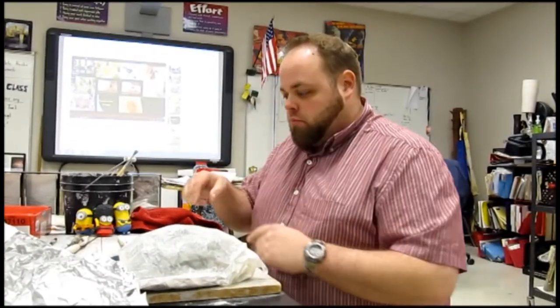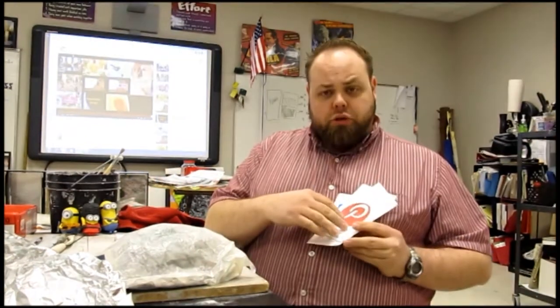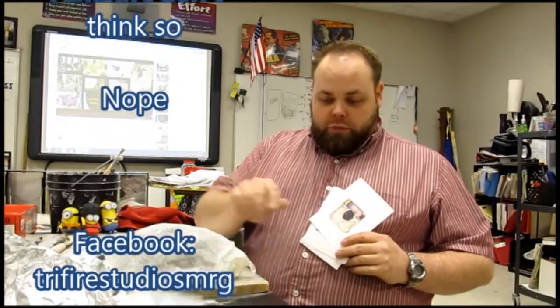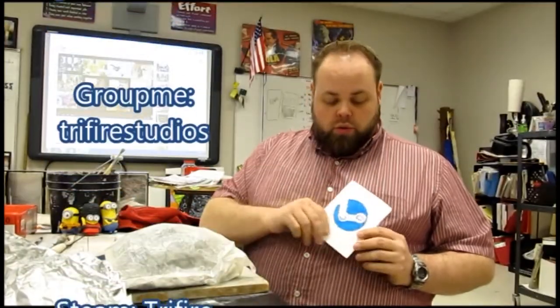Hey class, I hope that you liked that last video. Please don't forget to like and subscribe. I'm going to get back to working on my own stuff. Don't forget to follow me on the web — you can find me on Facebook, Instagram, Twitter, GroupMe, Steam, and my personal favorite, YouTube. Check me out. Like and subscribe. See you guys later.